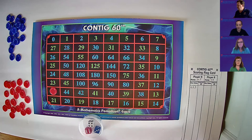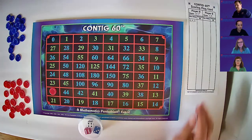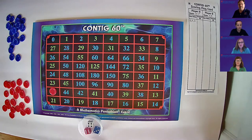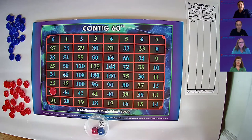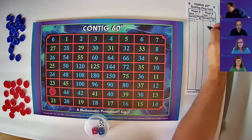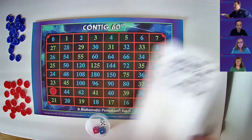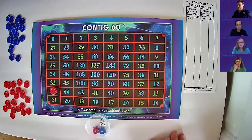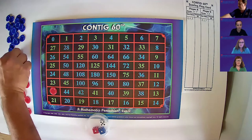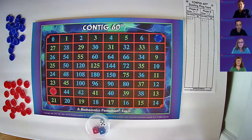Pass the flag card. Now it's the blue team's turn. Please roll the dice. Record five, one, one on player B's side. Five plus one plus one equals seven. Please place a blue chip on the seven. That is correct. Please pass the flag card.